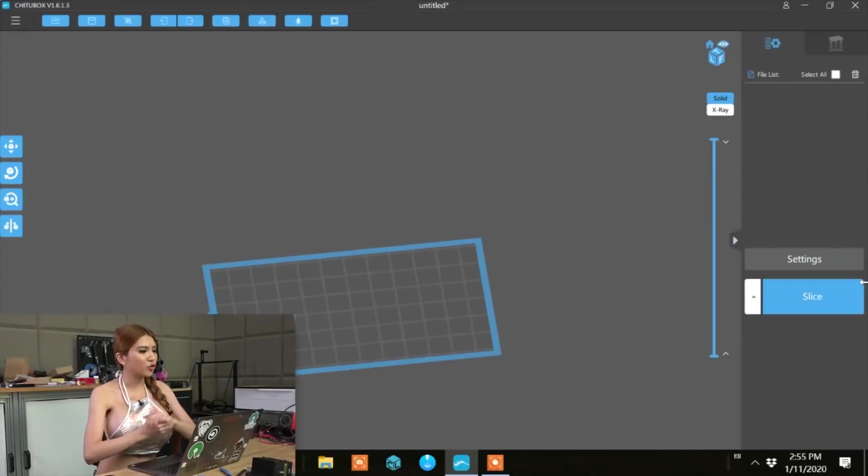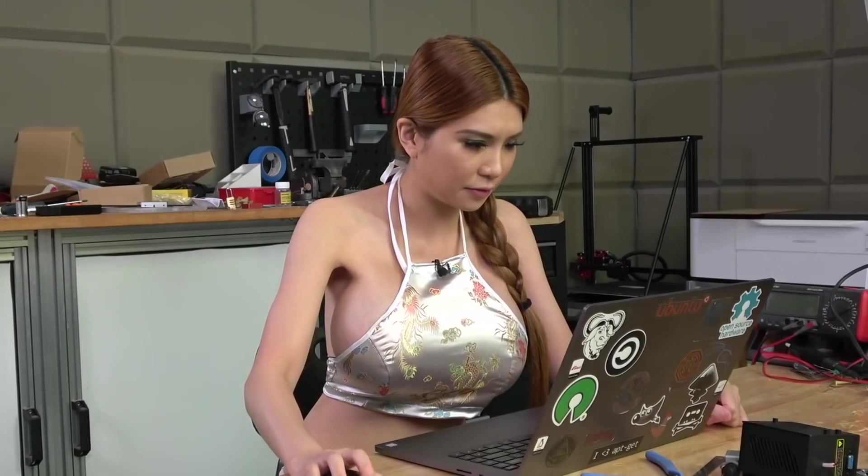So right now we are in the Creality slicer. This program is called Trill Toolbox - it's their new slicer for the SLA printer. Now let's import our .stl file.